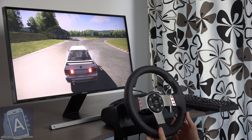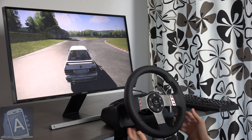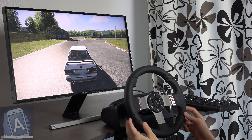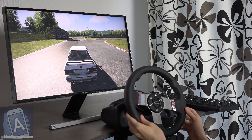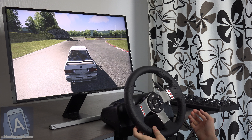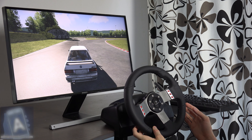So yeah, just a quick look here. Pretty fun. I'll have a link in the description if you want to see my videos where I checked out the steering wheel and some other stuff. But yeah, it's awesome, it's fun, it's just really cool. Quick video here — peace out.